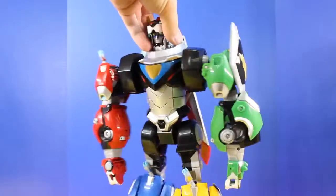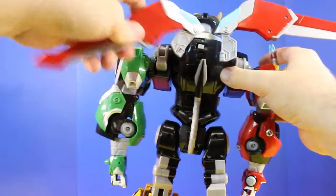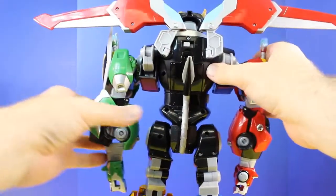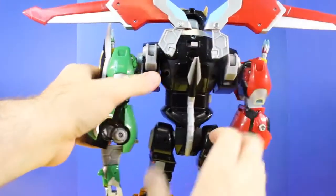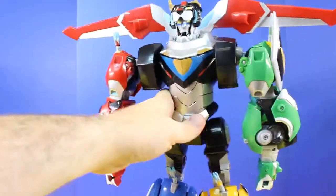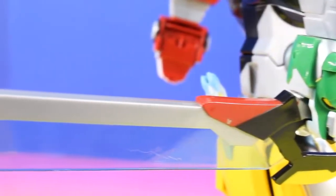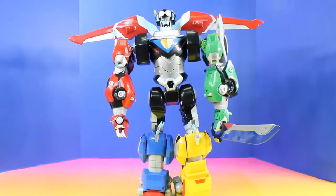Voltron is almost done. Alright, let's turn him on. Now Voltron's complete! Check it out — Voltron is complete.